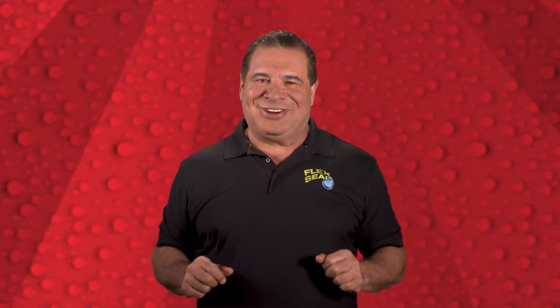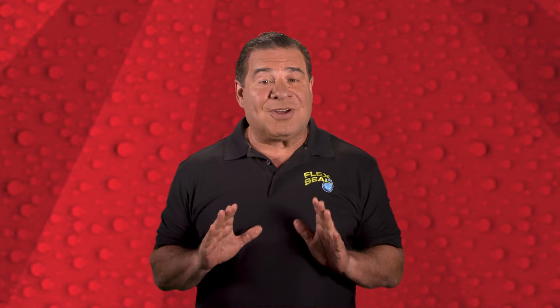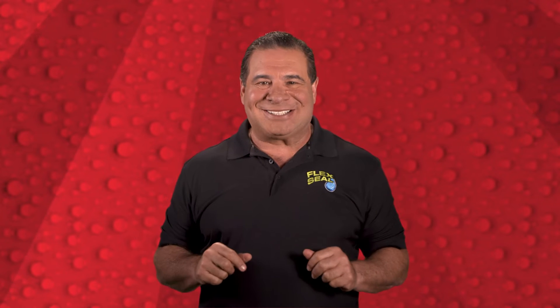Hello, American Heritage! Phil Swift here for the Flex Seal family of products. You know, everybody here at Flex Seal is completely obsessed with ingenuity and creativity, and that's why we love our FIRST Robotics partnership.